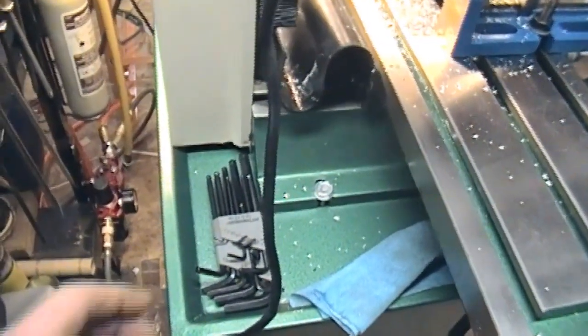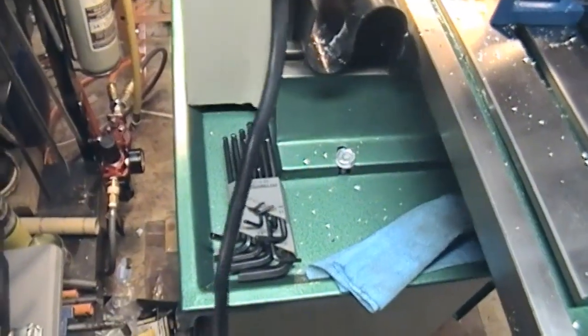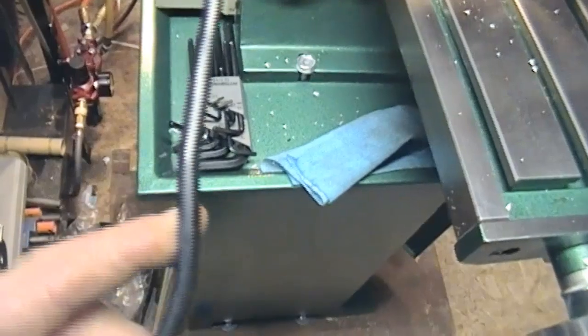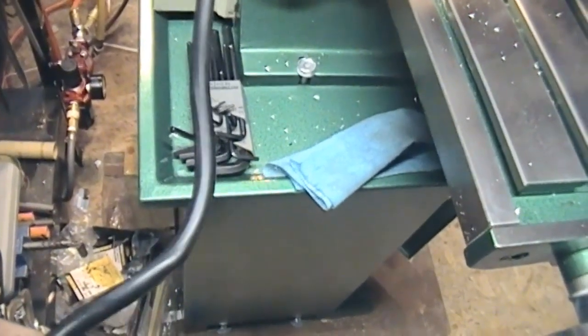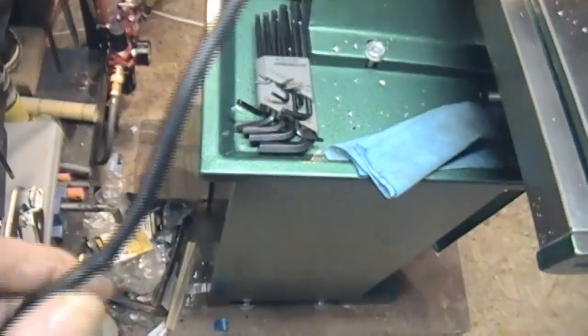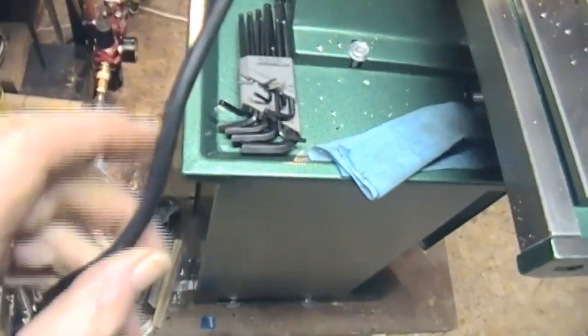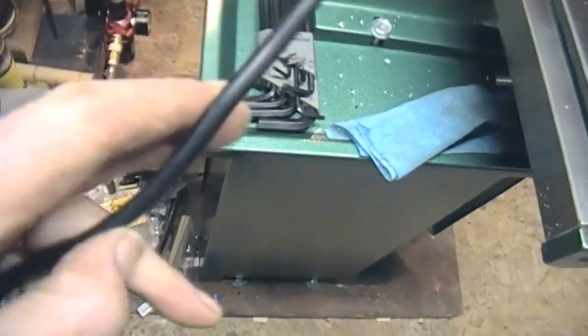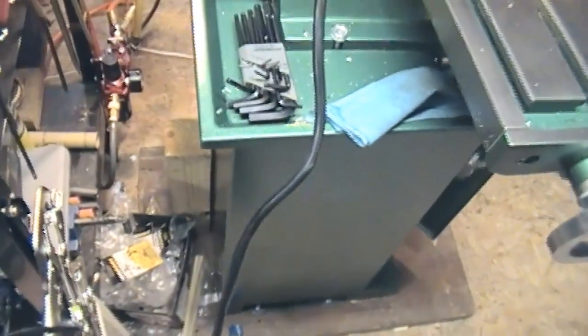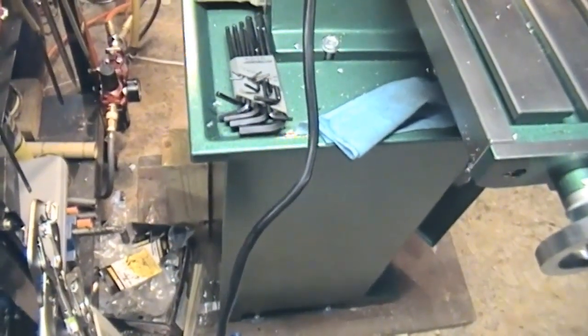One other little gripe, and it applies to a lot of Chinese stuff. I'm aware it's cold out here — it's probably still just about freezing — but you see that kink in the wire? Oh my god, they use wire that's so stiff you could use it as a whip. That's just an annoyance.